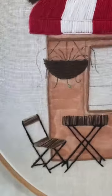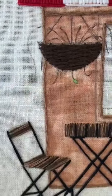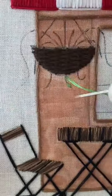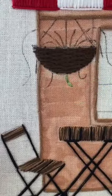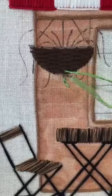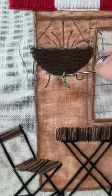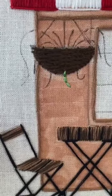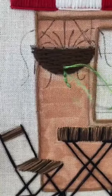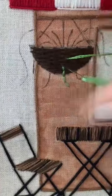Backstitching: start at one end — top or bottom, doesn't matter — then go from there. I'm using two strands. When you're stitching on top of other stitches, make sure you're not pulling too tight because that's going to pull your other stitches. Keep them a little bit loose — not loopy and falling apart, but loose enough that they're not pulling the stitches they're on top of. Just snug but not too tight.